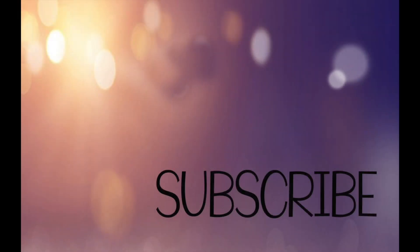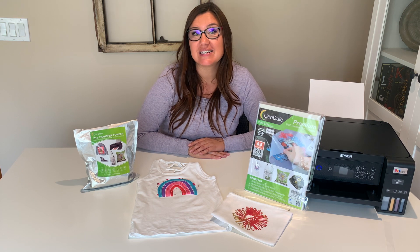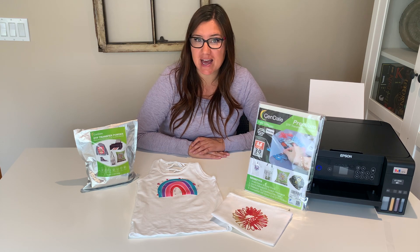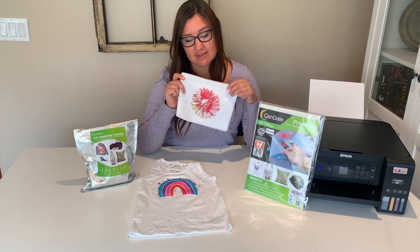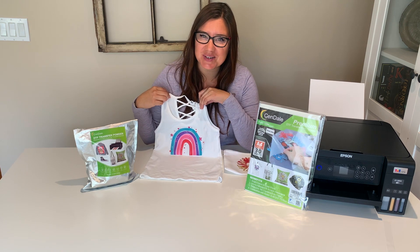Subscribe to see new videos each week with project ideas and tutorials on all things Cricut. Today we're going to be reviewing Sendell's DTF system. We're going to be doing a sublimation hack that you can use not only on products like polyester but on things like cotton as well. Let's get started.